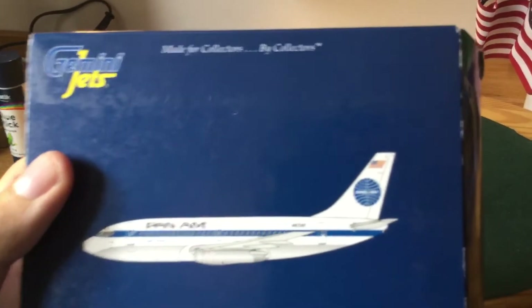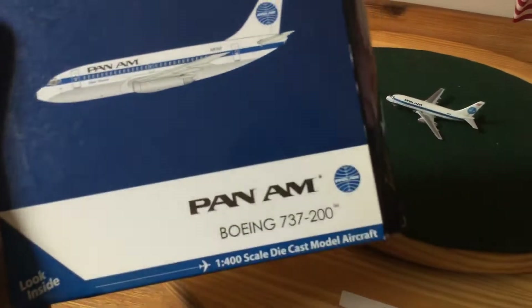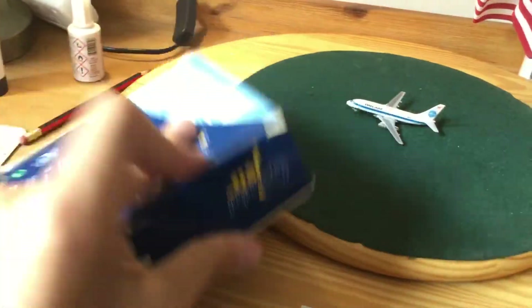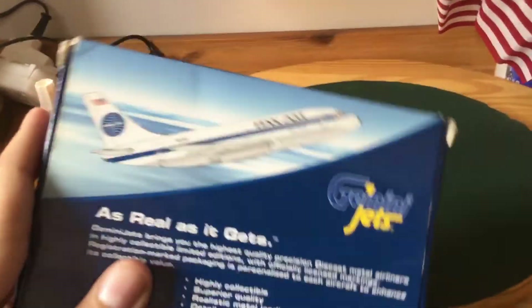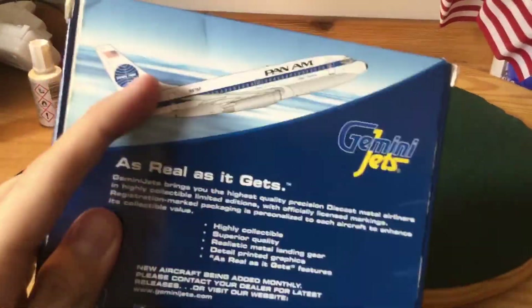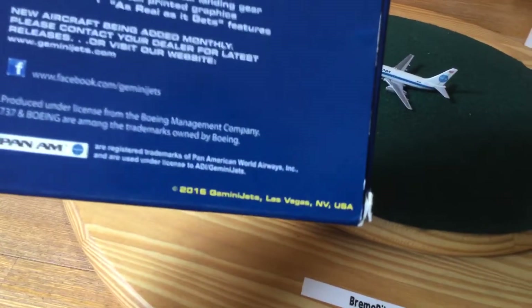So we've got a Gemini Jets collector's box art with the Pan Am livery. On the back of the box we have the back decorations — an airliner climbing. It's a 2015 or 2016 mold, I believe.